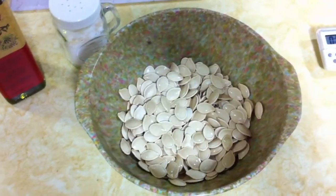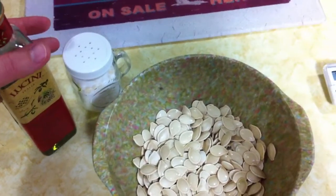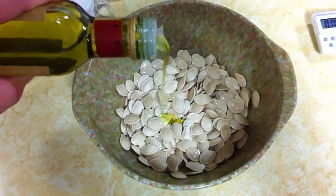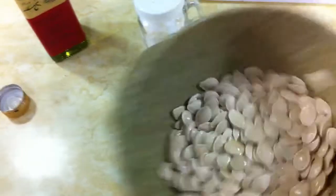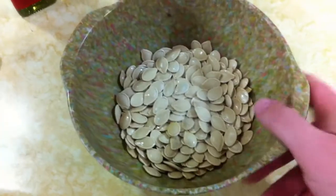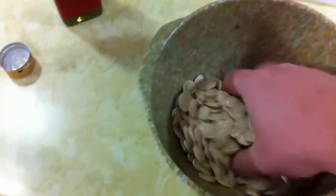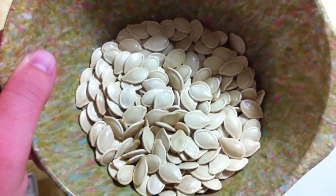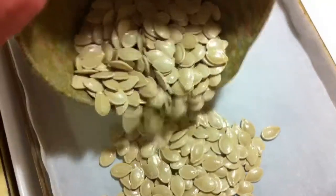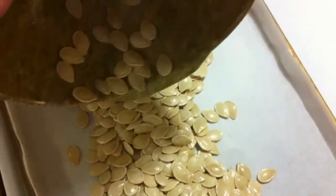To prepare our seeds for roasting, I'm going to season them very simply — just coat them with a little bit of olive oil and just a touch of salt. Let's add just a little pinch of olive oil and shake it around to get it mixed in, and then we'll add some salt. Salt is one of those things I tend to go overboard on sometimes, so I'll wait and see and add more later if I want. Now that they're evenly coated, I'll spread them out on a cookie sheet that I've lined with parchment paper.